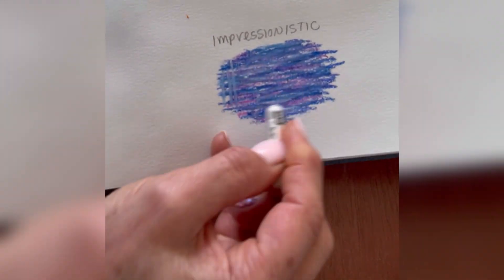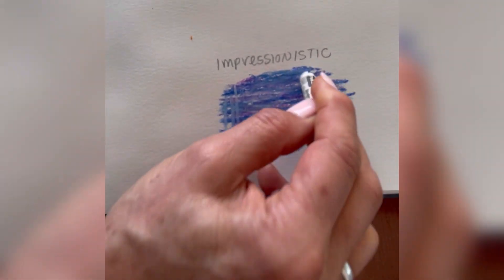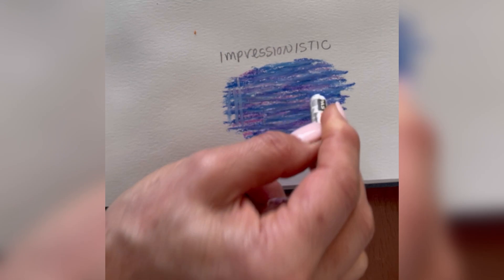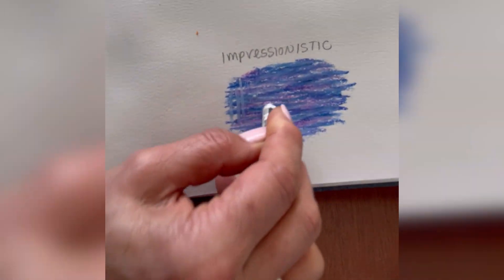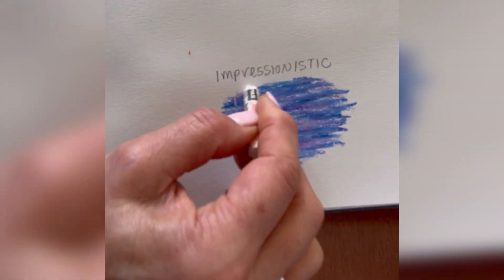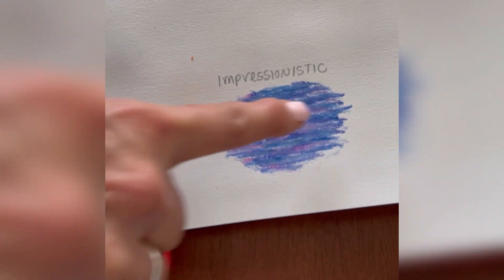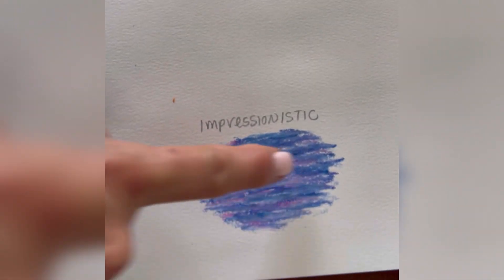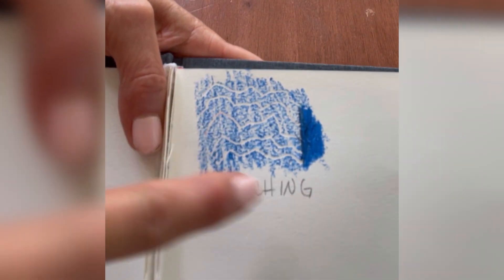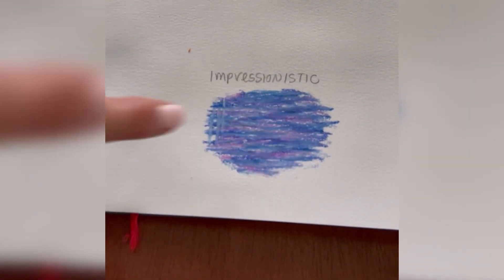That is really a great way to make some really pretty water or just some overall blending in your artwork. And you really don't have to go over it with your finger. Notice that with these three techniques I didn't do any finger blending at all — not with impressionistic, not with stippling, and not with etching. So it's not needed. But see how pretty that turns out?